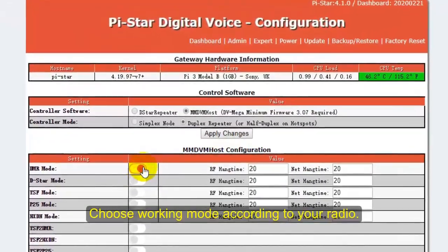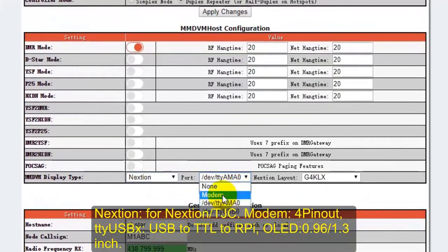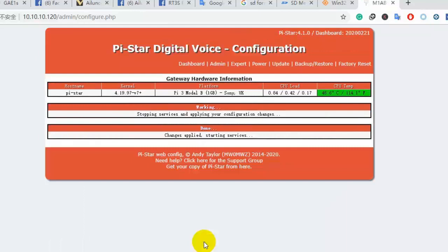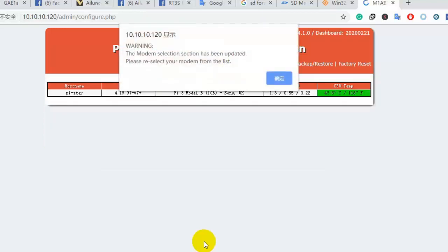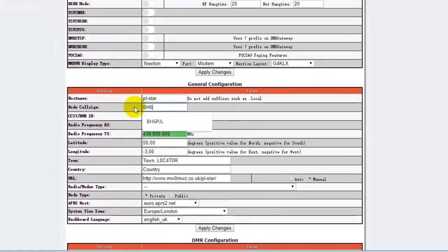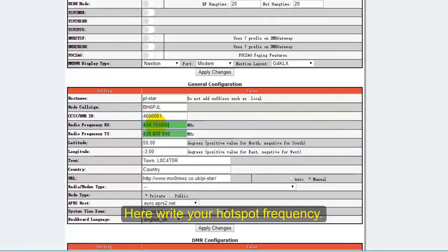Under MMDVM host configuration, I use the Alice HD1, so I choose DMR mode. My MMDVM display type is Nation. Next, go to the General Configuration, tap in your callsign and DMR ID, and here write down your hotspot frequency.